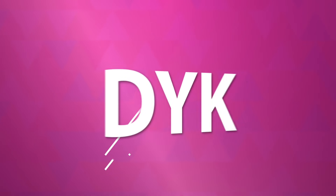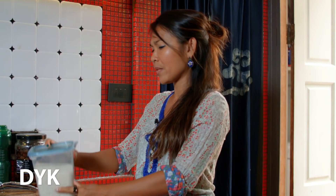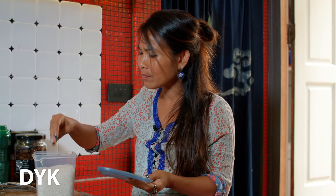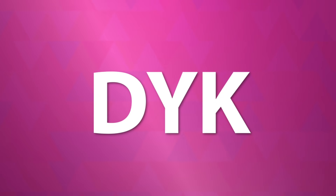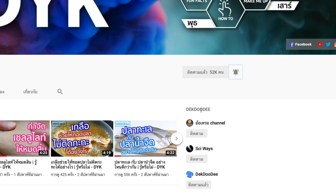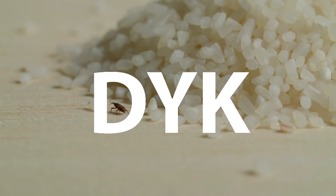Did you know? อย่าลืมกด like กด share และกด subscribe และกดกระดิ่งเตือน เพื่อติดตามสาระสดใหม่ทุกวันนะคะ ทราบกันหรือไม่ค่ะว่าข้าวสารที่เราเก็บไว้นานๆ...